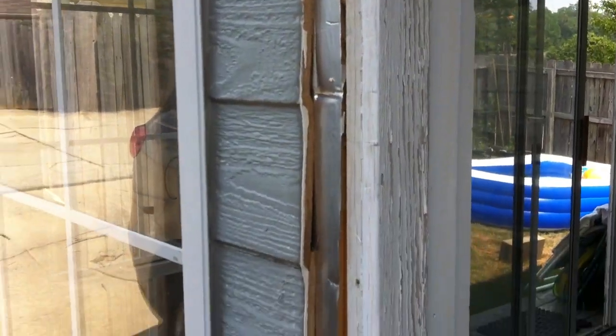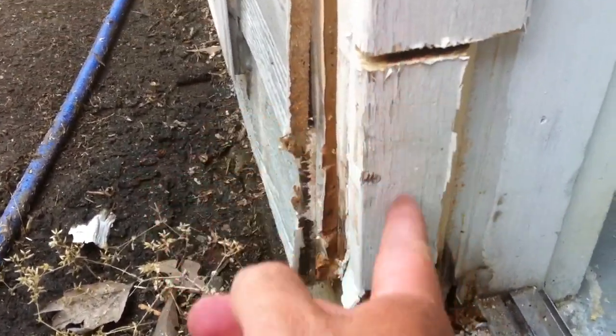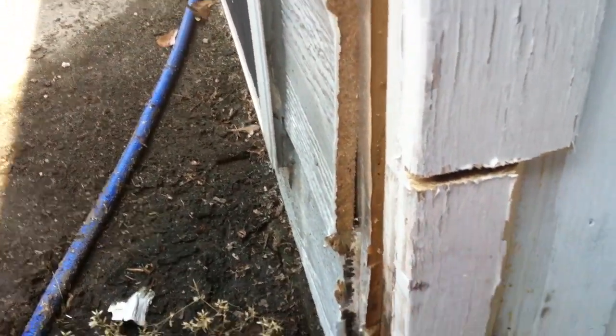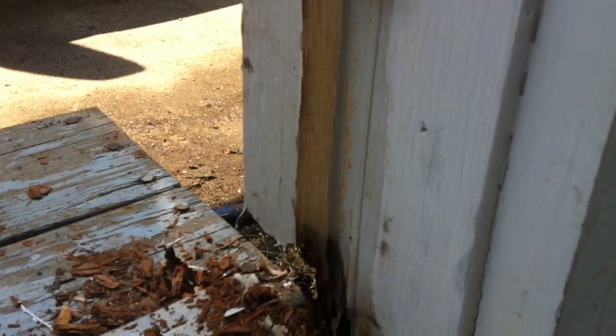Then I started looking at this inner piece, and you can see down here where all the water damage is, where it seeped in. This is definitely gonna have to be replaced. I cut it right there thinking that this piece would come off.